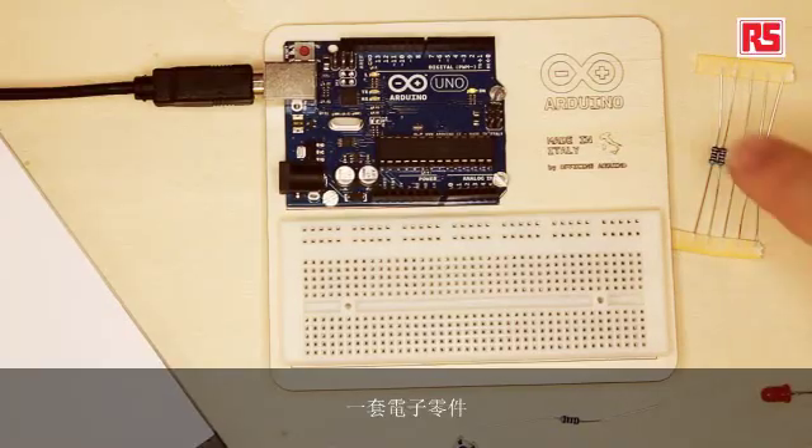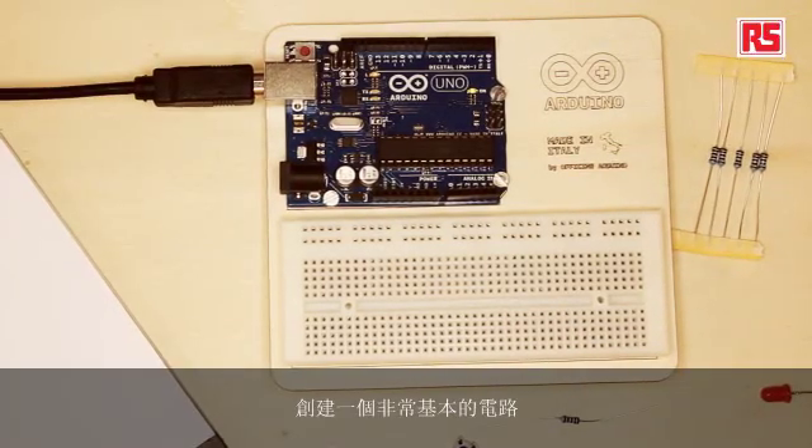In this particular video, we're going to start learning the basics of all the components we're going to use in the rest of the videos. What we see here is a set of electronic components, and today we're going to build a very basic circuit. We're going to use a small LED connected to a button, and when you press the button, the LED comes on. It's a very simple electronic circuit that doesn't involve our Arduino board at all, and it's designed for you to understand all the basic elements that make an electronic circuit.